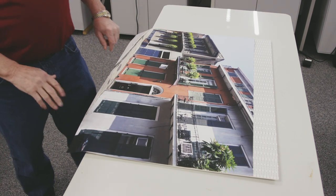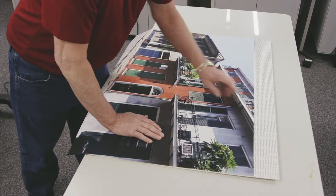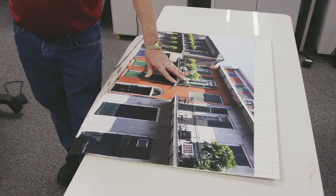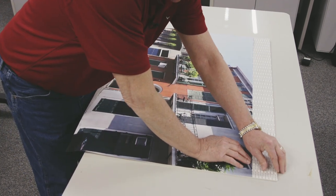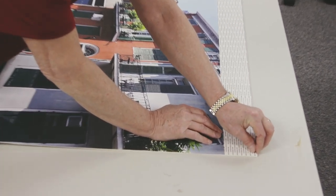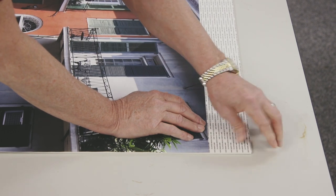For this application, I'm going to demonstrate how to mount to a pressure-sensitive board with a pressure-sensitive adhesive at the same time. I already have my machine loaded up with my film and we're ready to go. I would recommend that when you do this, you have some experience because this can be a little more difficult than a normal mounting process.